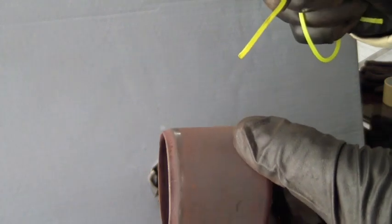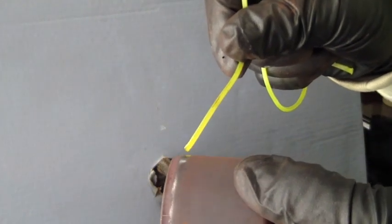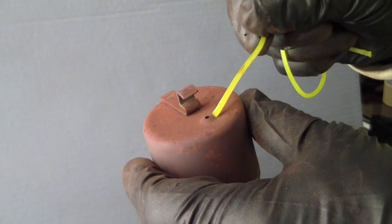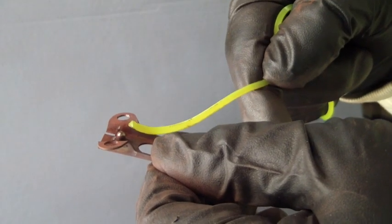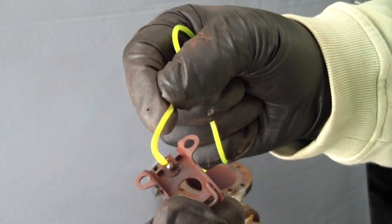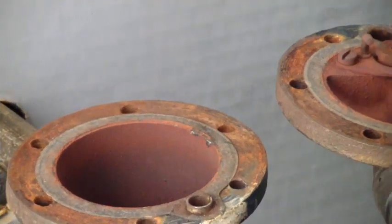Now inspect the bucket, making sure it is free from damage or wear. Ensure that the small opening in the top is free of any blockage. Now closely examine the ball looking for signs of pitting or wear.